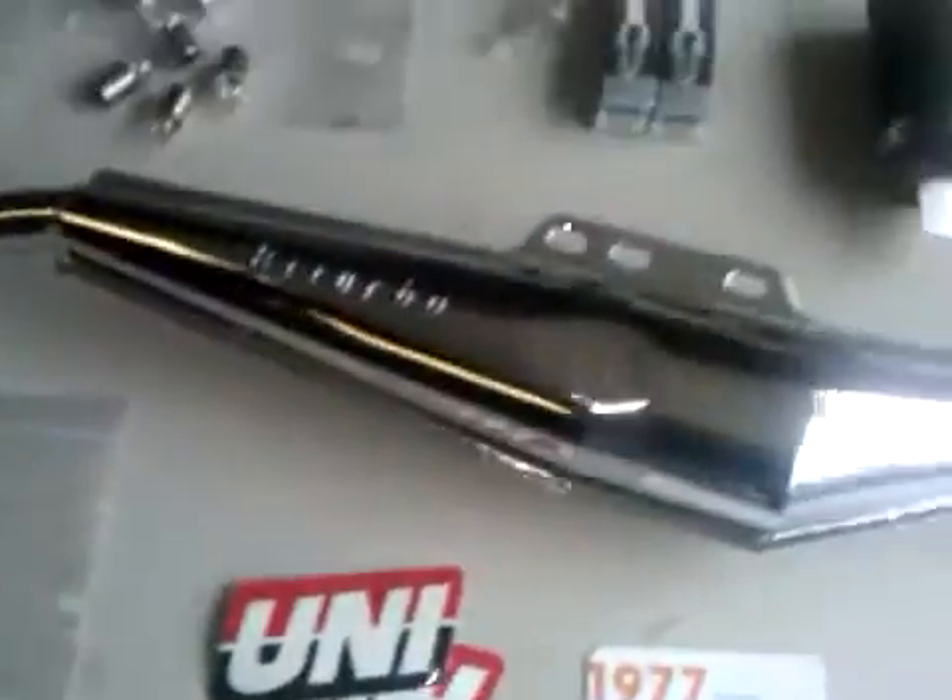I got a new float, some jets, and a few things from the moped junkyard. So I'm going to start with the light bulbs.